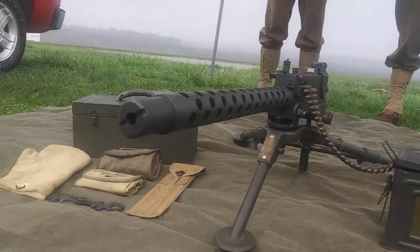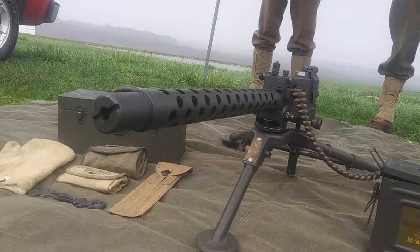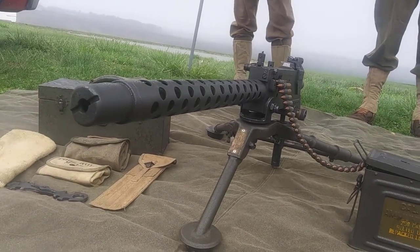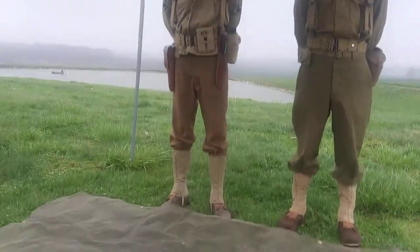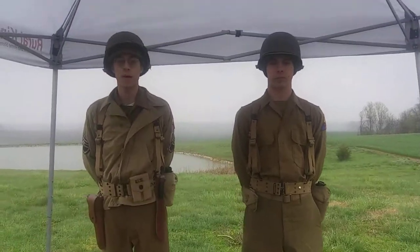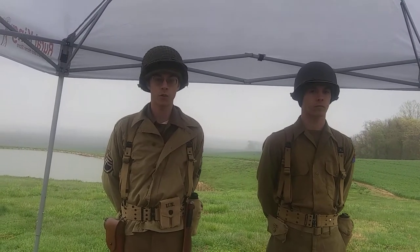Hello, I'd like to draw your attention to the equipment displayed in front of you. For those who do not know, this equipment is standard issue for the M1919A4. What is the M1919A4, some of you may ask. Well, commonly referred to as just the 1919, the 1919 is a .30 caliber belt-fed light machine gun used heavily during the Second World War by U.S. Ground Forces.